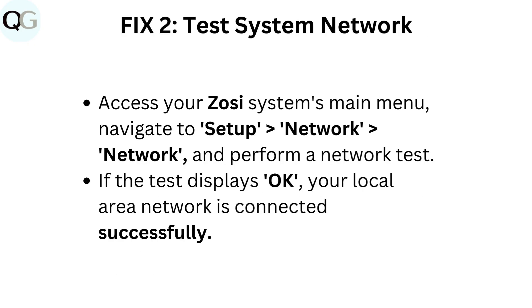Fix 2: Test system network. Access your Zosi system's main menu. Navigate to Setup, then Network, then Network, and perform a network test. If the test displays okay, your local area network is connected successfully.